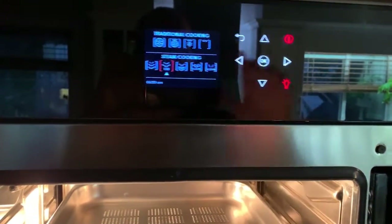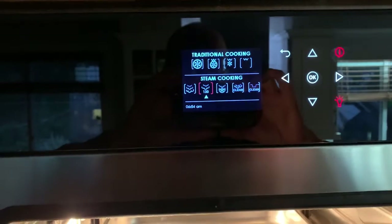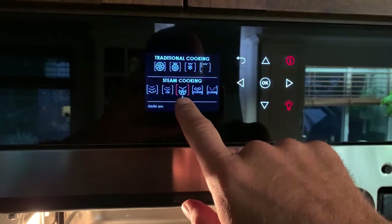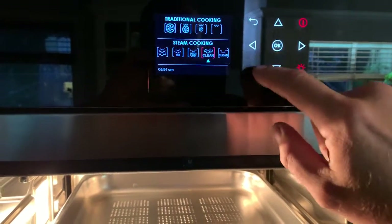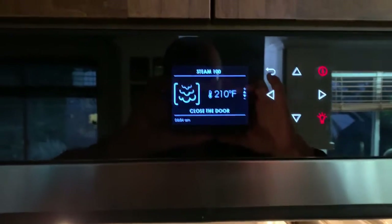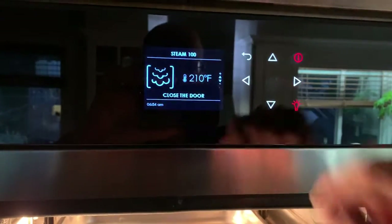You also have Steam 130, which in metric means steam at 100 degrees plus 130 degrees — that adds additional heat for more rapid cooking. You can also combine steam cooking with the convection element for more rapid cooking or to get some browning happening, and there's a cleaning mode. But we're just going to focus on this standard steam mode.